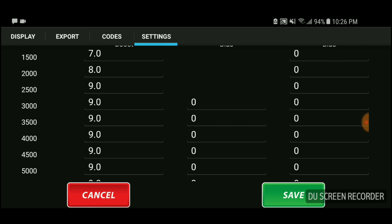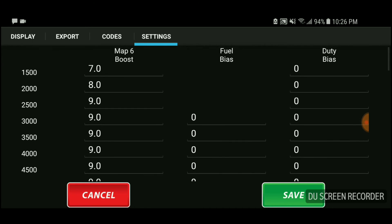You see these different numbers from 7 to 8 to 9.0 — that is the amount of boost or PSI you're running. But that doesn't mean the car is running 7 PSI directly. This number means that if you're at 1,500 RPM, that 7 pounds of boost is on top of whatever the ECU sends. For example, if the ECU wants 4 PSI at 1,500 RPM, the JB4 hacks that signal and adds 7 pounds on top of those 4 pounds — so 4 plus 7 is 11 pounds.